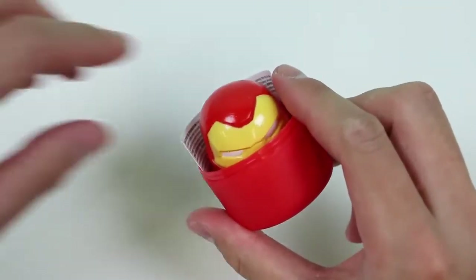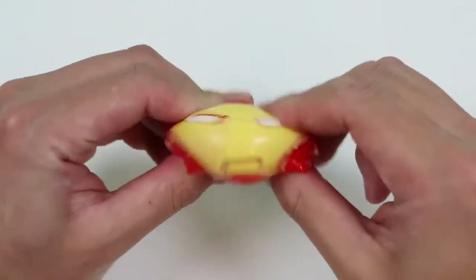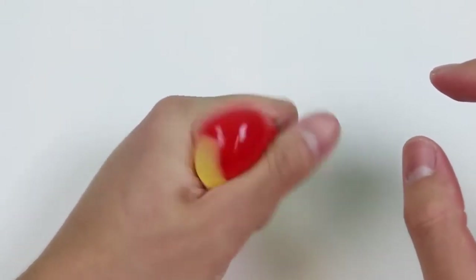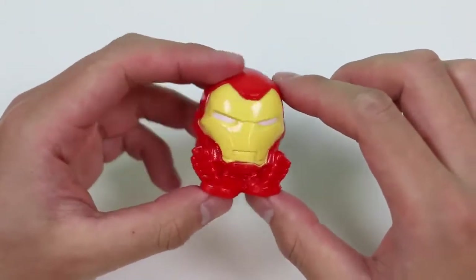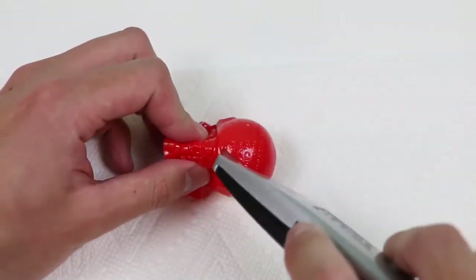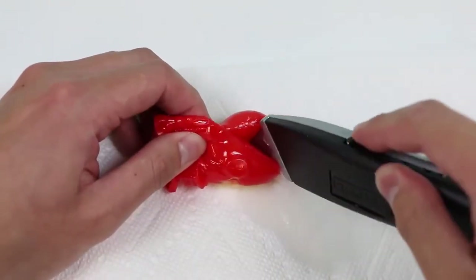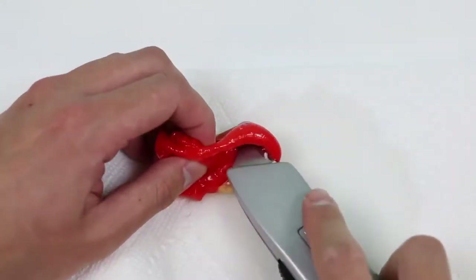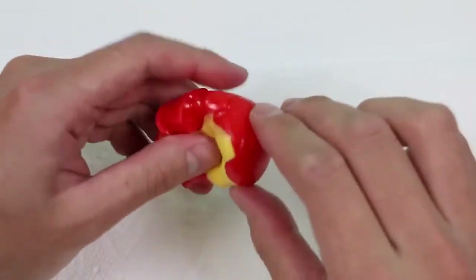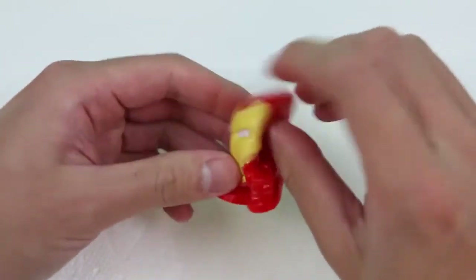Oh no! Looks like the first Mashem we'll cut open is Iron Man! He's really squishy and looks like he has a lot of liquid inside of him, so this should be interesting! Here goes nothing! Whoa, a bunch of water is oozing out of him! I think it's empty now! Even more water squirted out — he was filled up like a balloon!